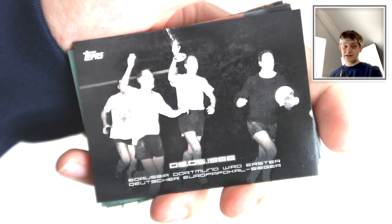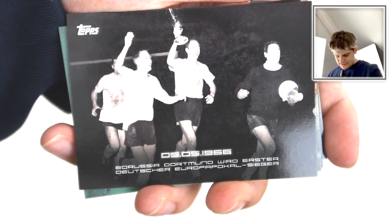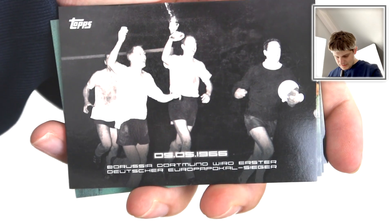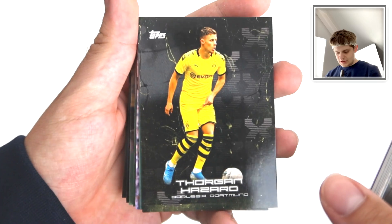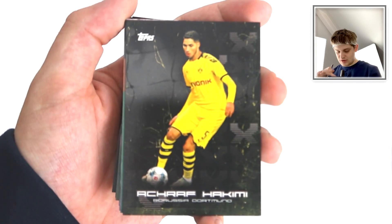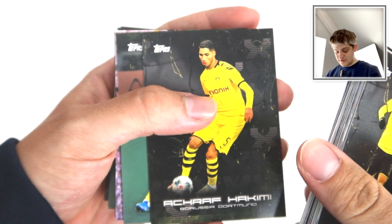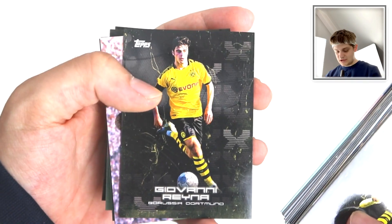If you are German, feel free to translate any of this in the comments section. We've got this 1966 picture here - I think they've just won a trophy there. Thorgan Hazard - nice, that's pretty cool. Achraf Hakimi - fantastic player. Thorgan Hazard again there in action this time.